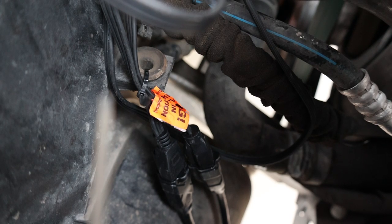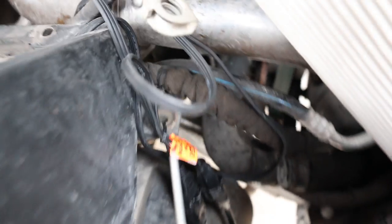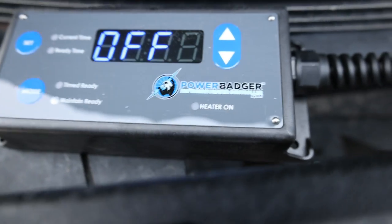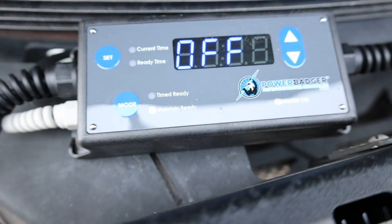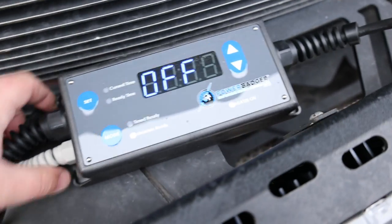The battery charger is just a little two-amp maintainer, but it'll desulfate and everything else on the battery. So if the truck is sitting for a while and I'm not using it, it'll just keep the battery topped off.